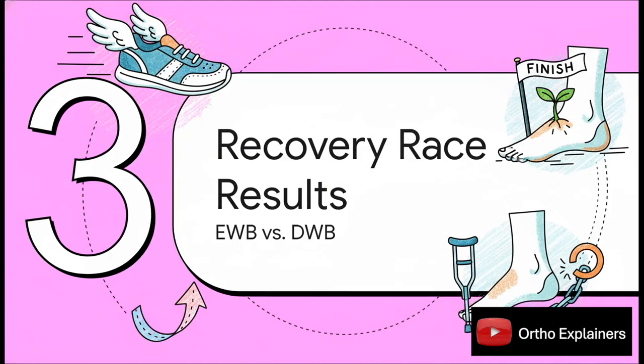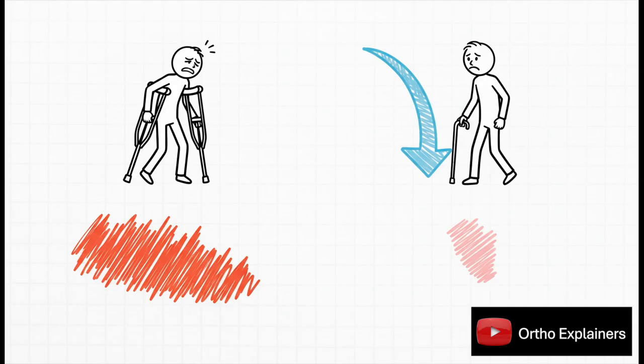All of this sounds pretty great in theory — faster recovery, who wouldn't want that? But does it actually work in the real world? The first huge finding is all about pain. You'd think that putting weight on a broken bone sooner would hurt more, right? It turns out the opposite is true. At six weeks after surgery, the early weight bearing group reported a 48% greater reduction in pain. It seems that gentle movement helps reduce swelling and gets blood flowing, which are both absolutely key for managing pain.